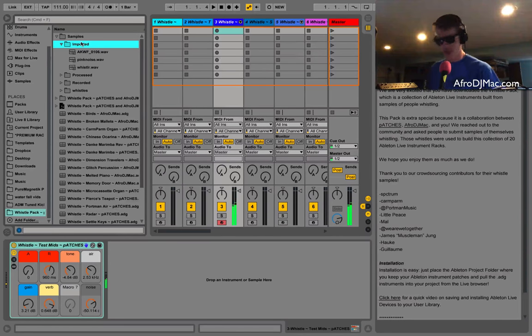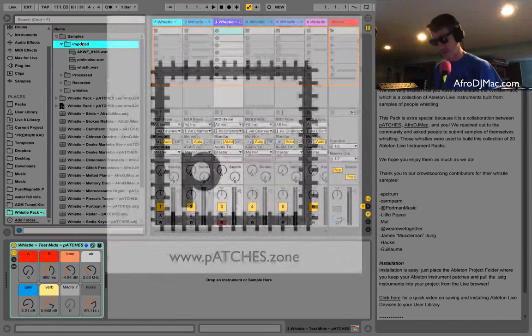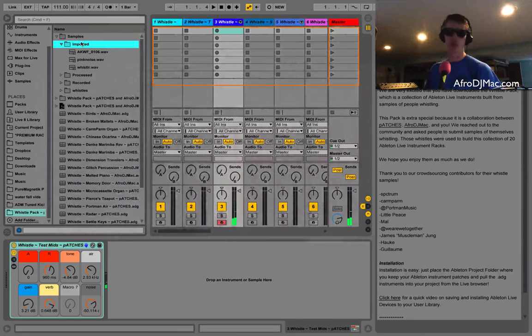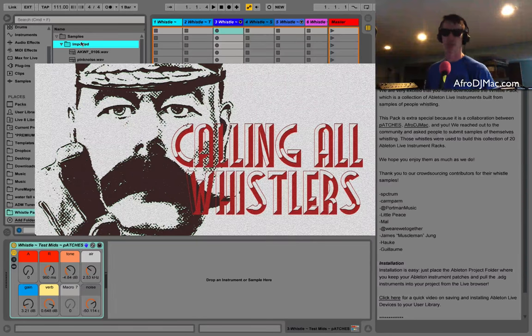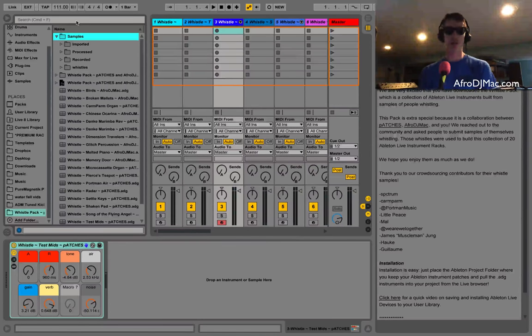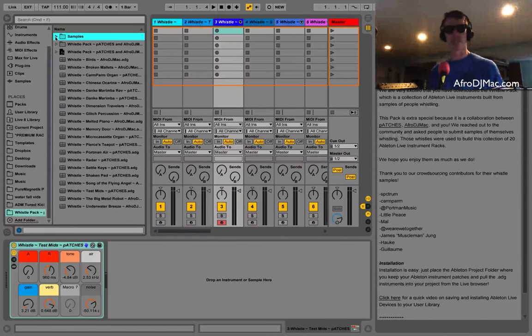What's up everybody, this is Brian Funk aka Afro DJ Mac, and I'm really excited to share with you the Whistle Pack. This is a collaboration with myself and Patches. A couple weeks ago we sent out the call to all of you to send us samples of yourself whistling, because we aren't good whistlers — that's about the only tone I can make. You sent in some great samples, which you heard right at the beginning, so your whistle sounds are now part of this sample pack.